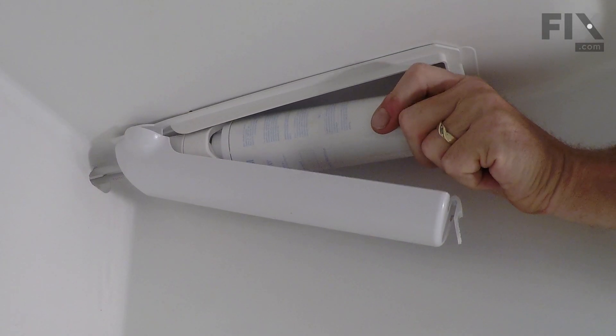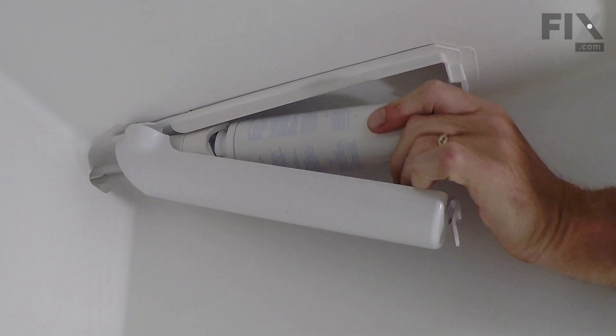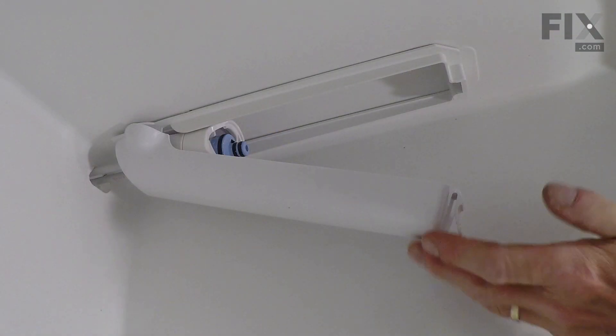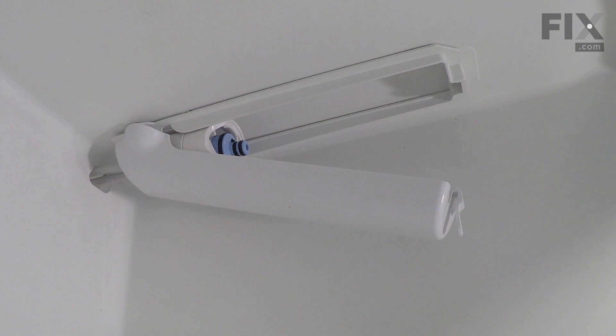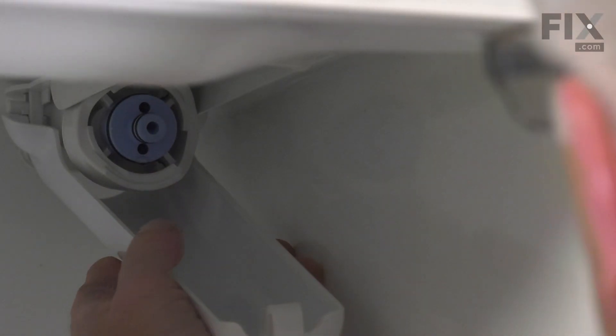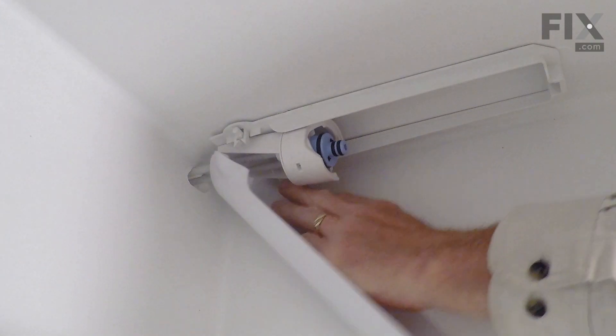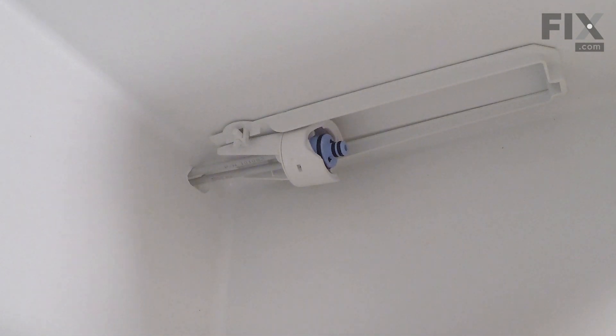We're simply going to twist counterclockwise about a quarter of a turn and remove the filter. Our next step will be to remove that cover. It pivots on two pins at the back, so we simply need to spread it far enough apart that we can unhinge it from those pins. Just grasp one side, pull out on it, and that will remove it from the pin and flex it enough that you can pull it off the one on the opposite side. Then you can set that aside.